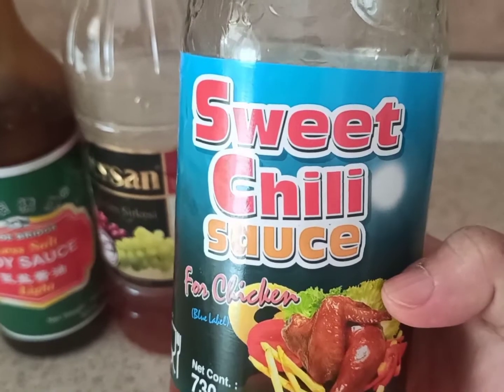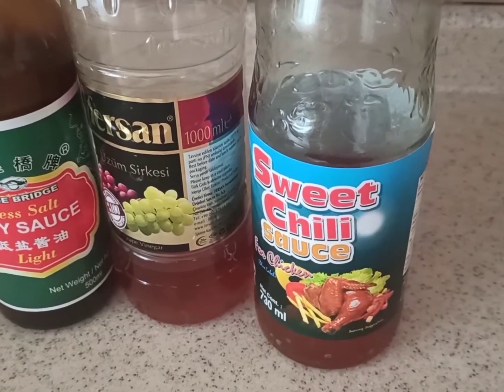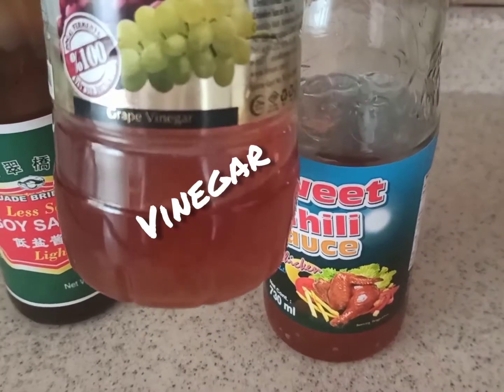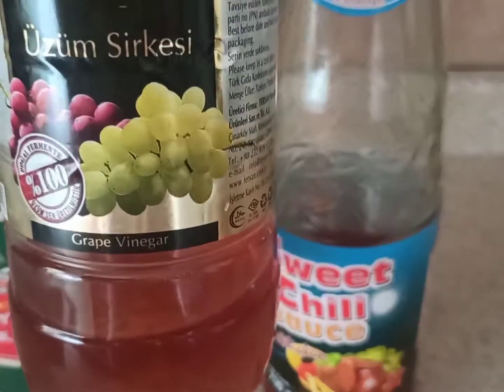So we have this one — sweet chili sauce. For the sauce on our menu. I love also this menu.